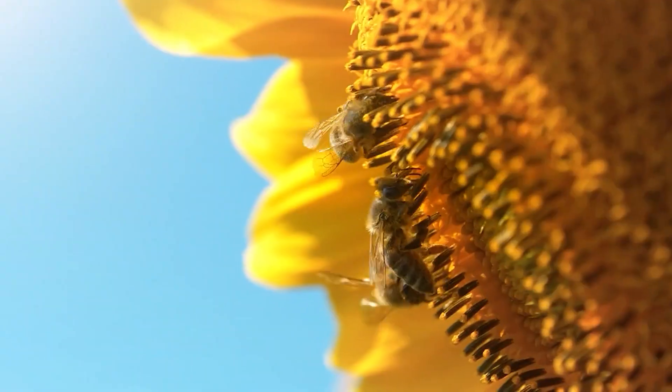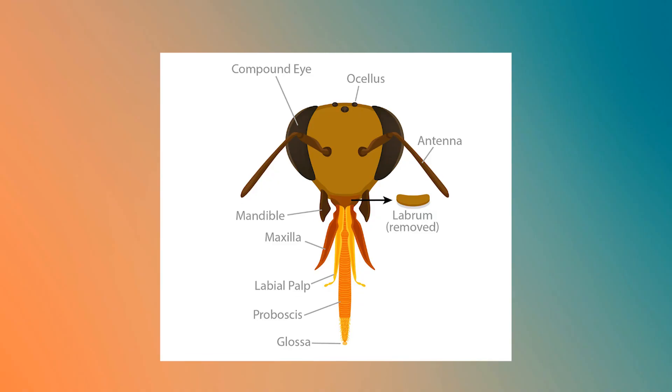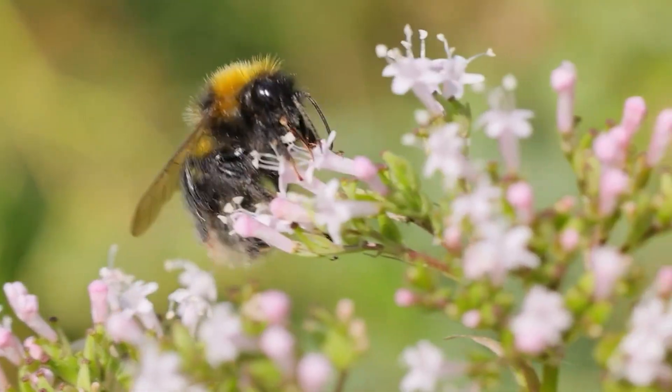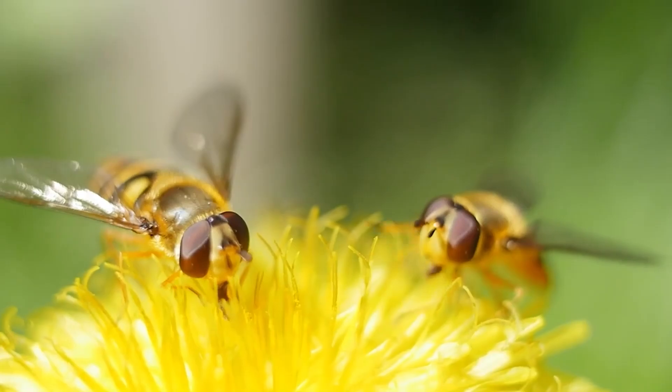It all begins in the field, where worker bees collect nectar using long tube-like tongues. The nectar is stored in a special honey stomach, separate from their digestive stomach, so it's kept pure. A single bee may visit over 1,000 flowers to fill this reservoir, carrying a load equal to its own body weight.